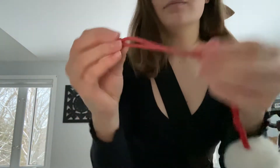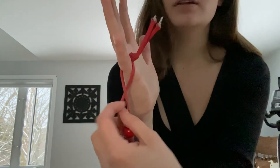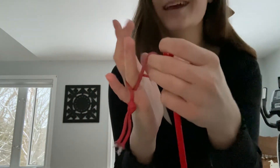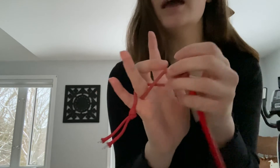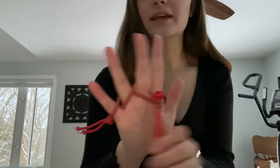One more time: starting with the knot on the end, begin with your pinky. Take your two fingers and twist just once around, then take your ring finger and put it through. Twist once more — sort of like a figure eight — then take your middle finger and put it through the last loop.